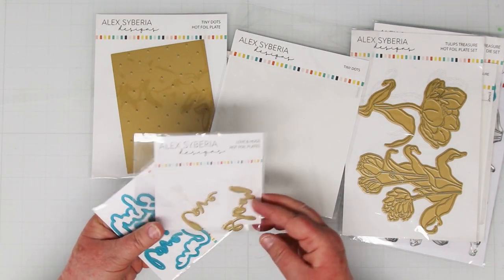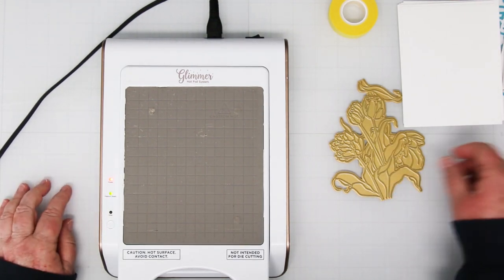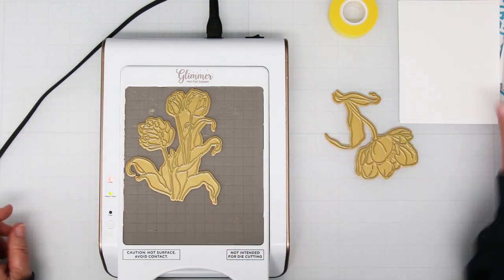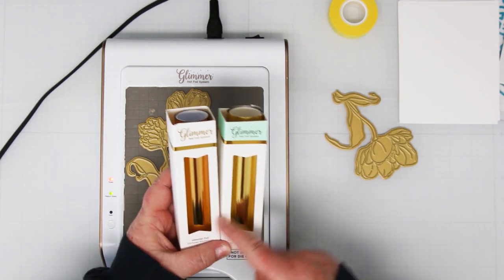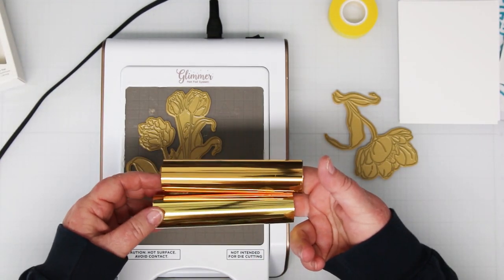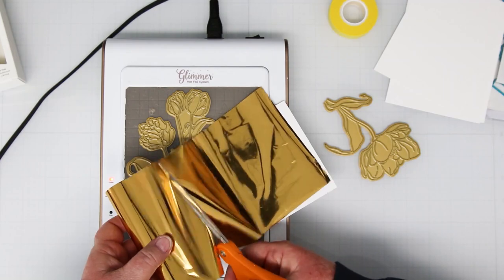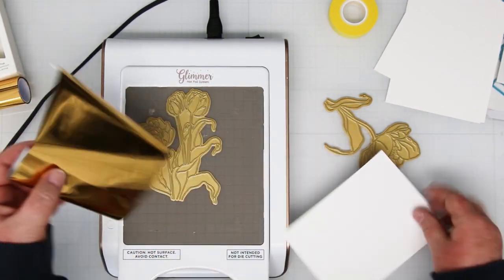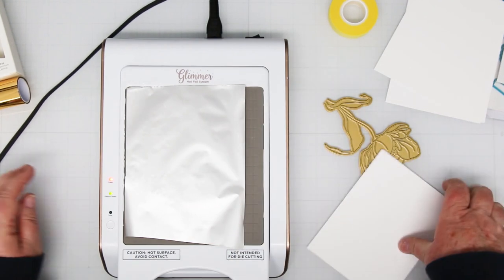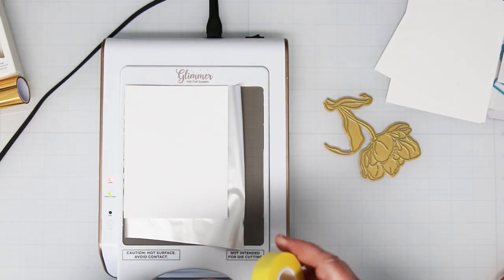So get your foiling machines out and let's warm them up. My hot foiling machine is all warmed up, so I'm going to jump right in. I have my little green button — the middle one tells me I'm heated up and ready. I'm going to add my foiling plate. There are two foils I like to use: gold and polished brass. Polished brass is on the left-hand side and it's a little bit deeper color than plain gold. I like it because it shows up better in photos and it's a deeper gold when you've got a card in your hand.